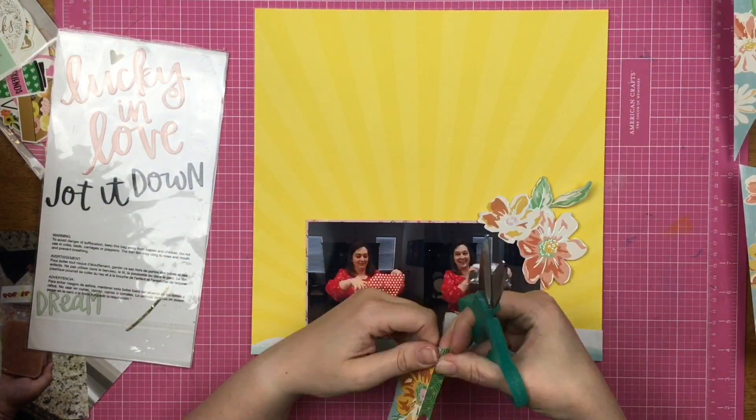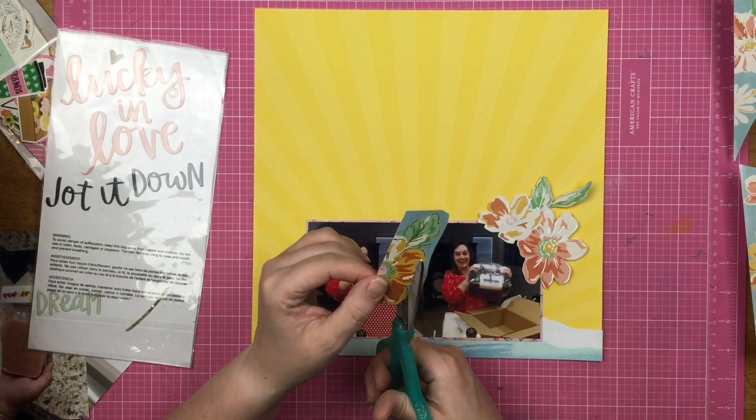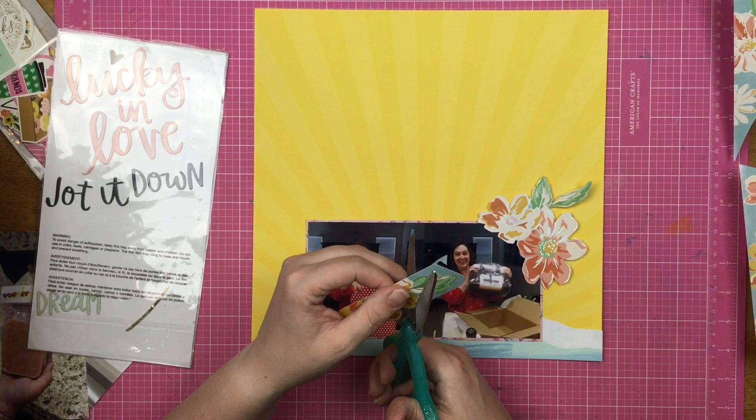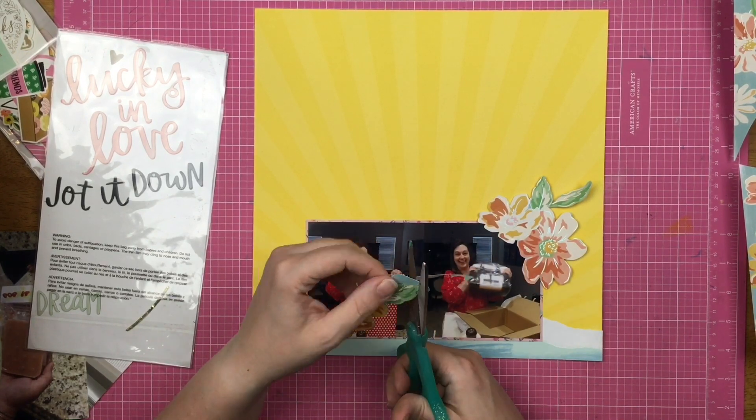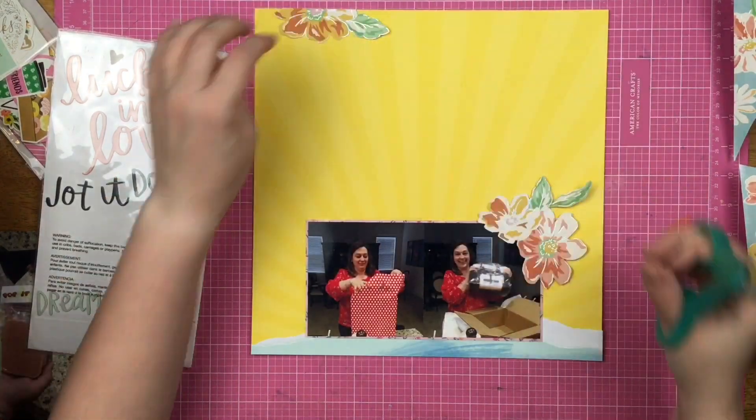If I feel like I need something else from my stash, I'm just going to go ahead and grab it. I'm probably not going to go out and buy something specific for layouts I'm making with these kits — I would probably just choose to do that layout at another time.